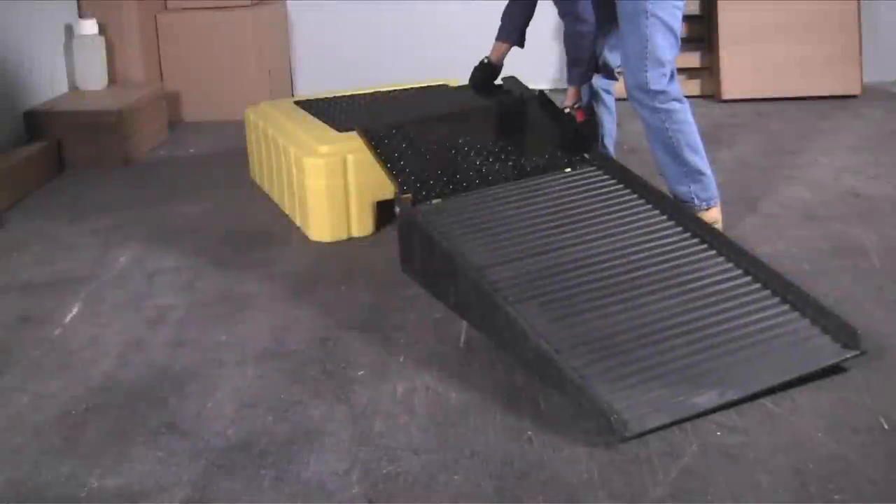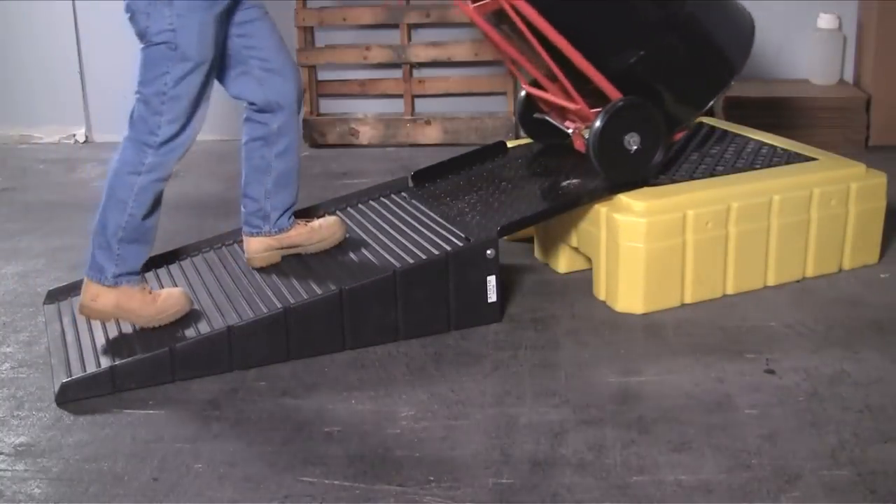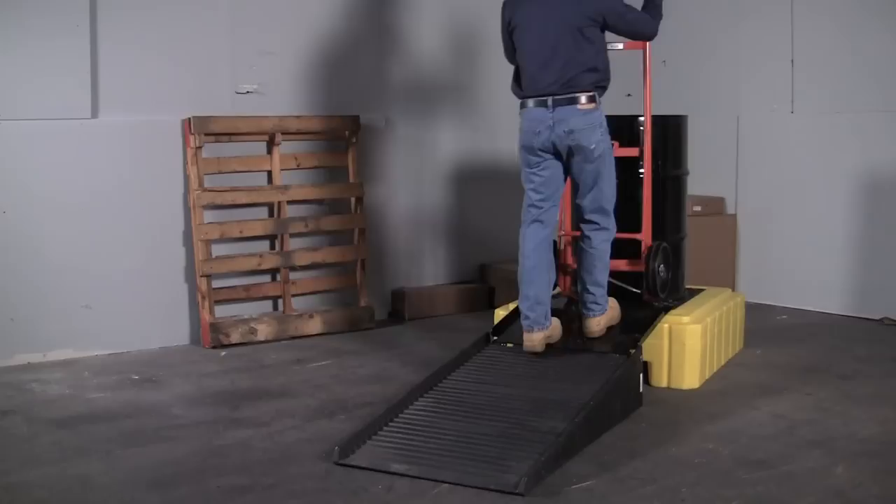The optional heavy-duty loading ramp quickly clips onto the side of the pallet, allowing drums to be loaded quickly and easily without using forklifts or other equipment.